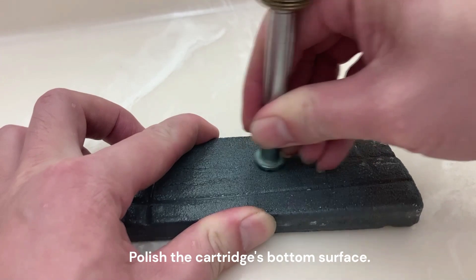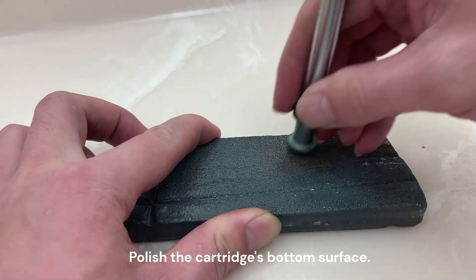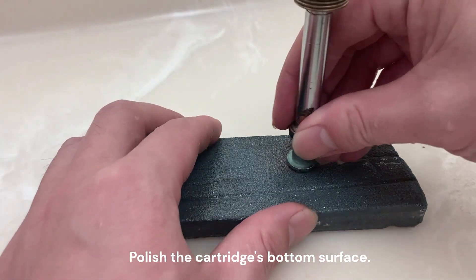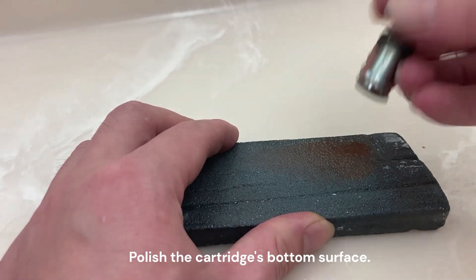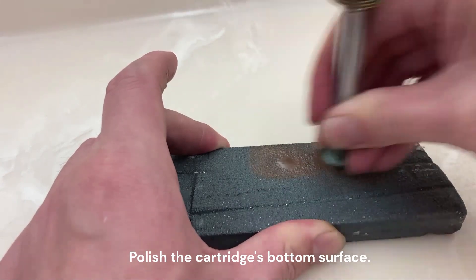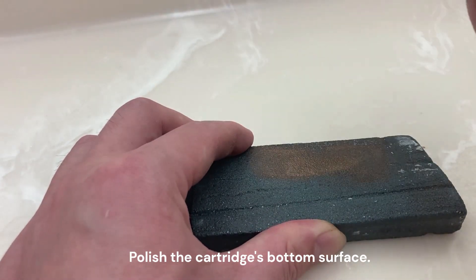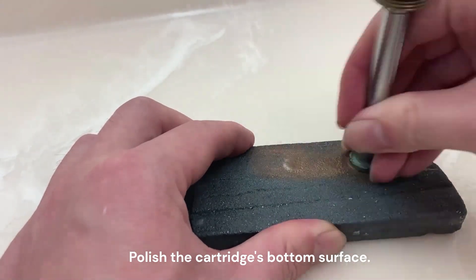Polish the cartridge's bottom surface. The cartridge is too tight.